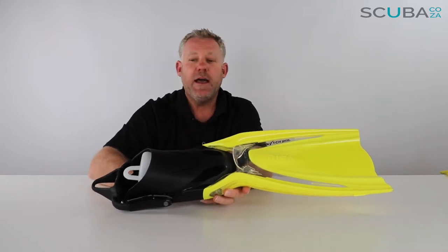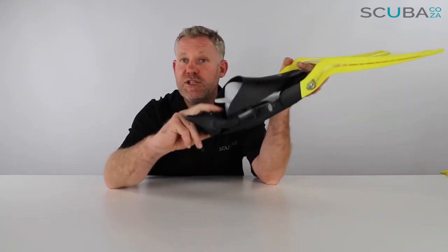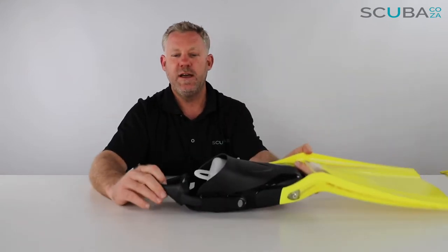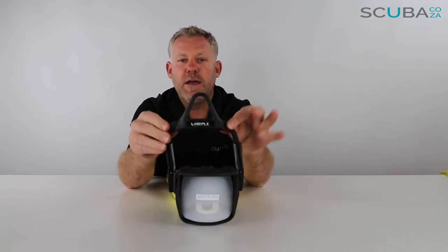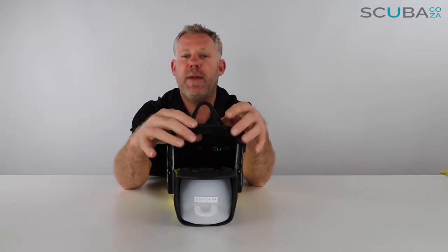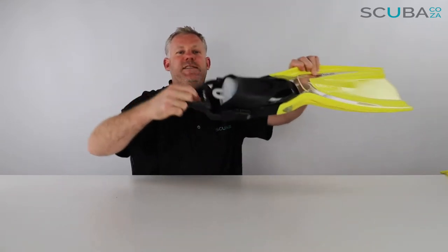At the back of the foot pocket it comes with Tusa's all-new bungee strap. It's different from other bungee straps in that it's not braided — it's open rubber with a few grooved holes, making it lighter and more flexible to pull onto your foot. It has a great padded section for the heel with chunky ribs that hang on the back of your boot, and a really big ring to make it easy to pull on.